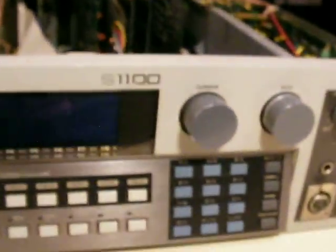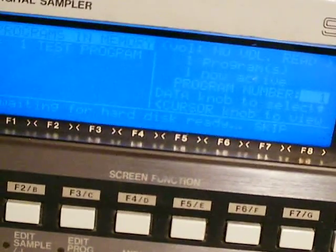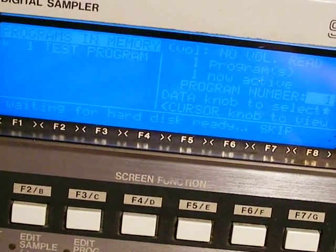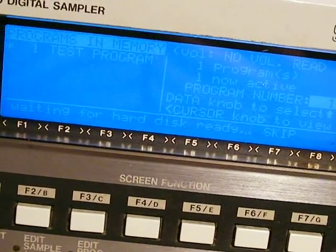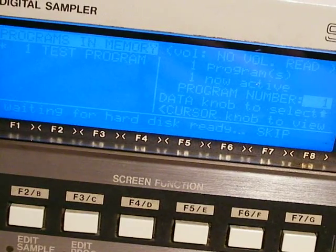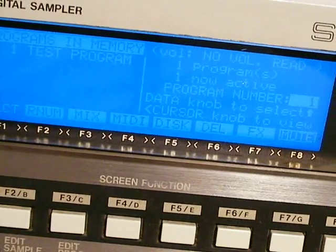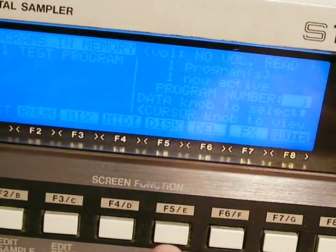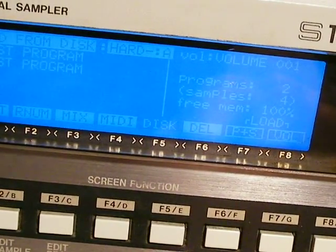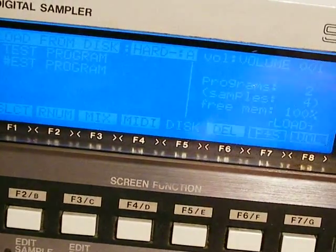Now we're plugged in and it shouldn't just sit there waiting. I turn it on, zoom in a little bit — 'waiting for hard disk' — and that came up much quicker this time. I hit Disk, and you can see that I have programs here. That's what you want.